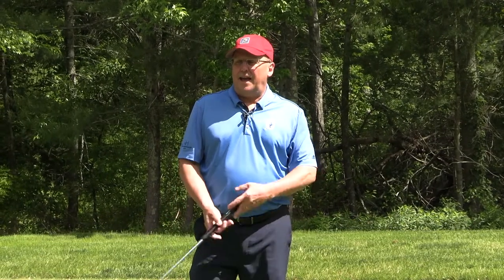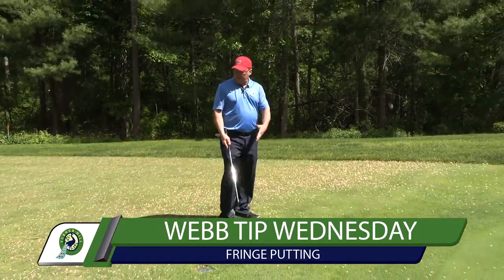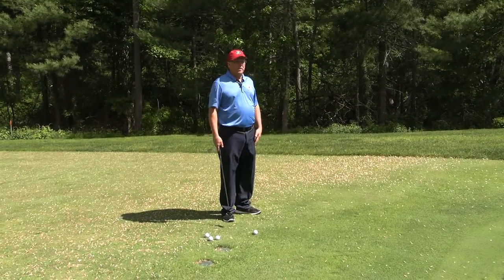Welcome to Web Tip Wednesday. Hey, here I am at the practice facility at Turner Hill. I'm working from the collar, the fringe, the run-up area from the fairway.